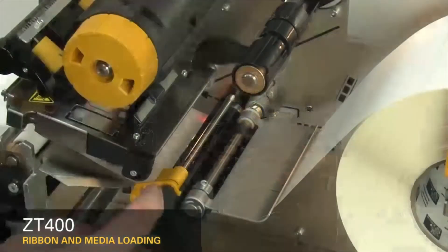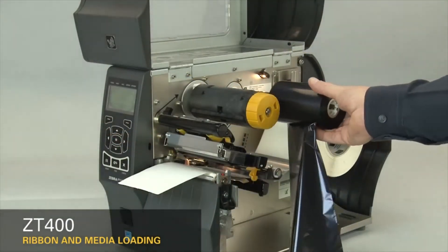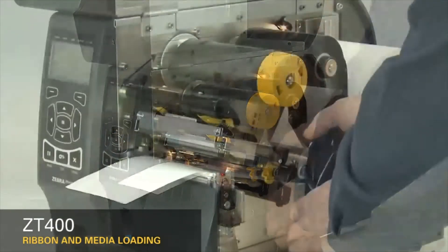Slide in the media supply guide. Slide in the media guide. Place the ribbon on the ribbon supply spindle and push it back.